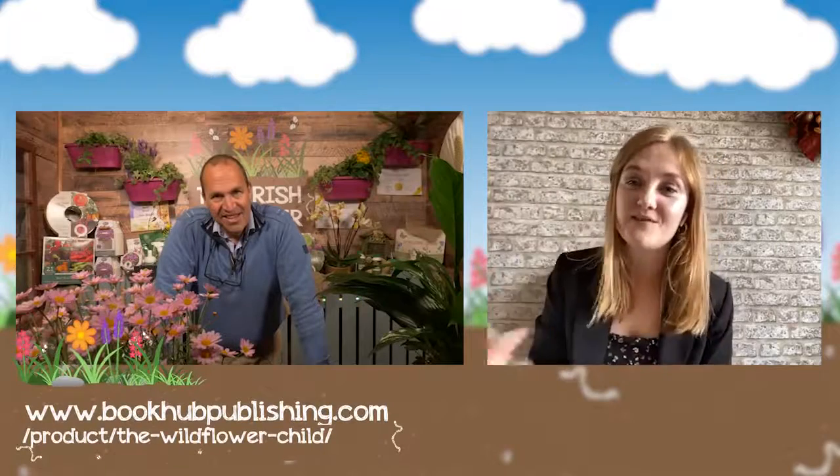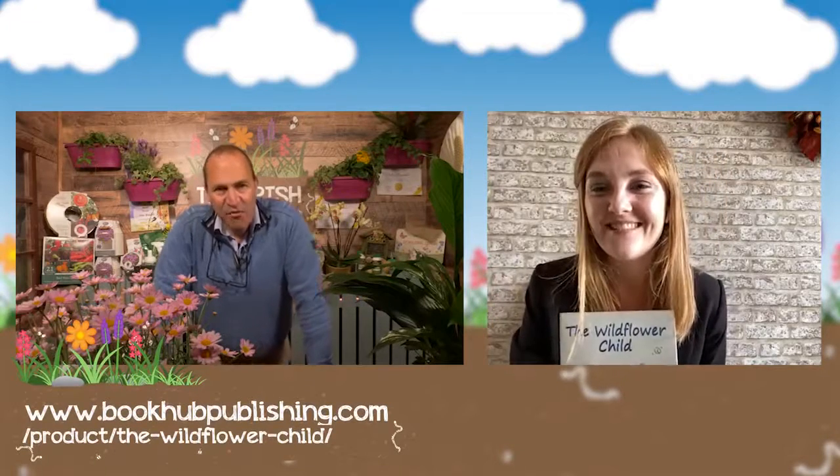Rachel, thank you for joining us — where can people get the book? You can get The Wildflower Child on the Book Hub website, Book Hub Publishing. I urge everybody watching to go out and get it, not just for their children but for themselves, particularly parents. It will help with many factors. Rachel, delighted you joined us, delighted you're educating our children, and best of luck with the book. The Wildflower Child — do go out of your way to get it. It's a fantastic book and reminds us how everything in life is so connected — nature and everything.